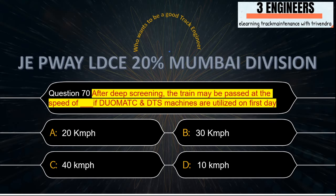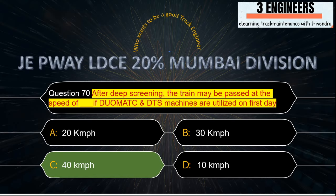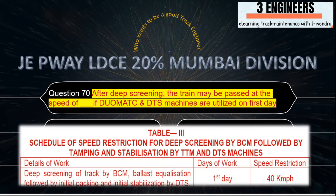After stabilisation of ballast, the train may be passed at what speed if tamping and DTS machines are utilised on the first day? The right answer is 40 kmph. A snap from IRPWM shows that on the first day when both TTM and DTS machines are used, the speed restriction is 40 kmph.